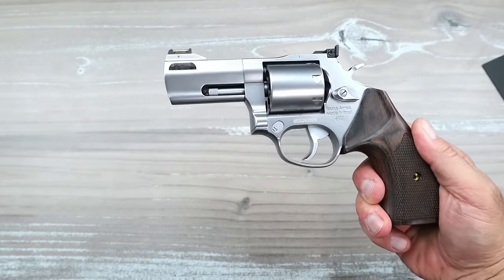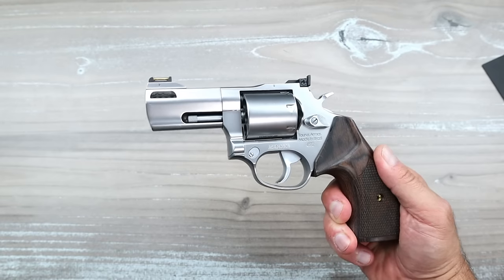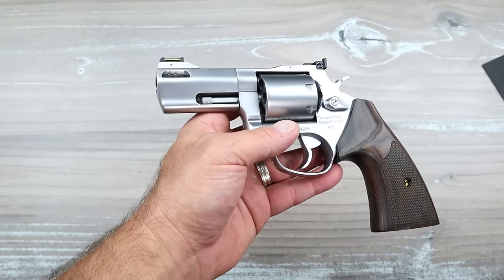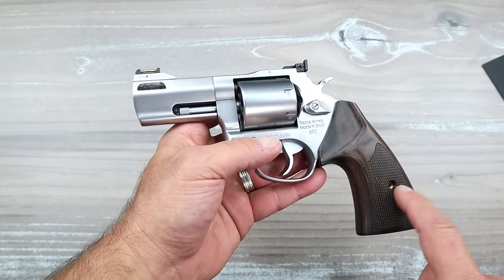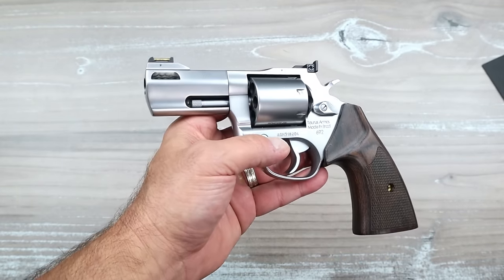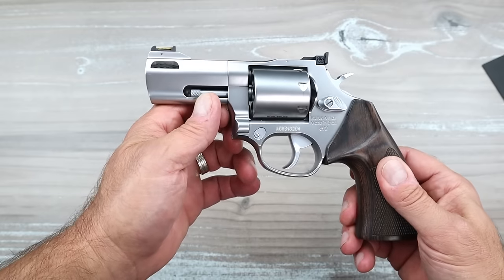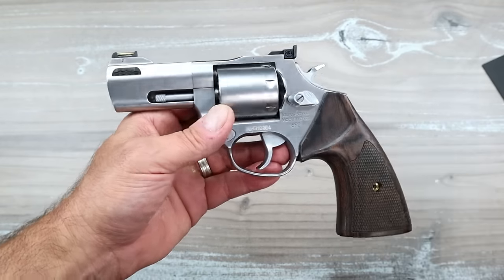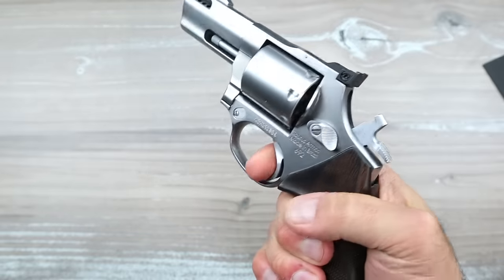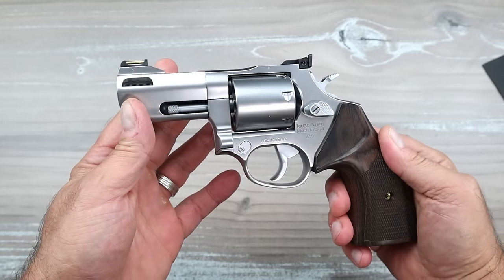Even though I regretted getting rid of the original, I am happy now. The original was the 692 — which is what this is, Taurus Tracker 692. I said, hmm, that's strange, the MSRP is the same as the model number, 692. Well, given inflation it is now $781. But the Executive Grade is not that great of a difference. Forget about the MSRP — the MSRP should stand for NR, not relevant, because it seldom sells for the MSRP. The MSRP on this is close to $1,100, but the gun store price is right around the $781 that the original is.